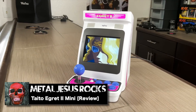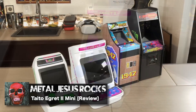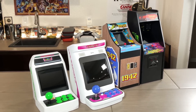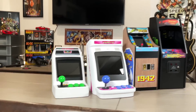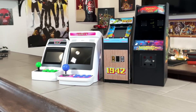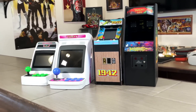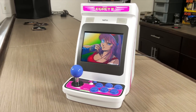Hey guys, Metal Jesus here, and today we're gonna be taking a look at the Egret II Mini. This mini console joins with some of the others I have in my collection — I'm showing you them here for size purposes. In the last couple of years we've been getting a lot of these really cool arcade mini consoles, and this one is very unique in a couple different ways.